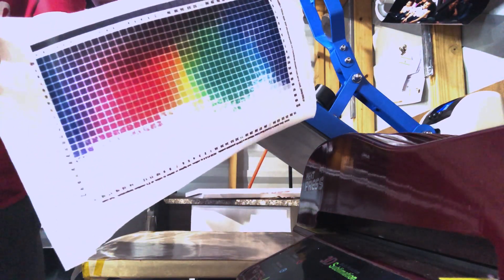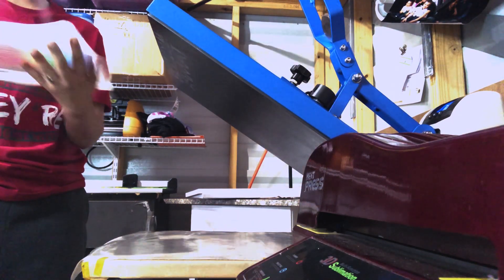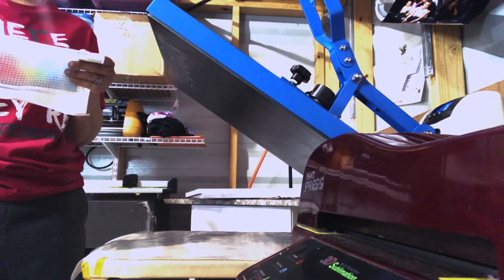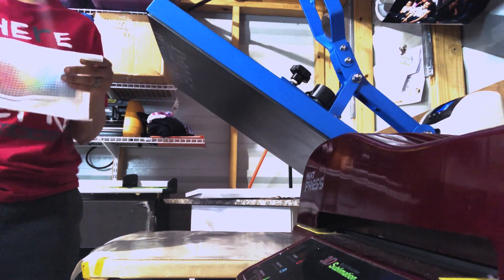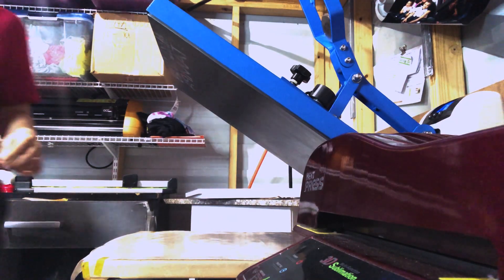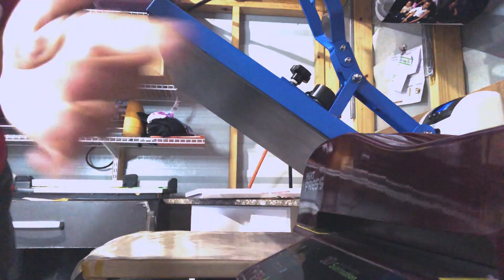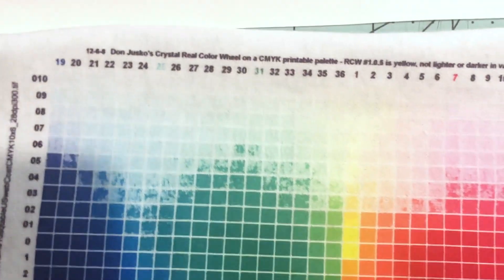I'm going to wait for it to reach a higher temperature and we're going to do it again and compare. We'll be right back while I let it reach its tip temperature. Alright guys, I want to take a second to show you the results.